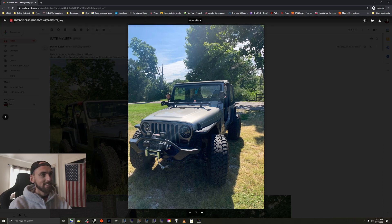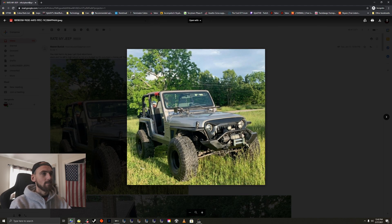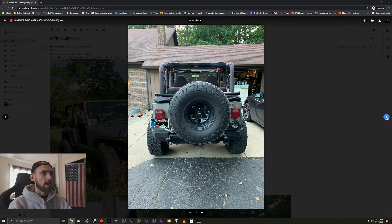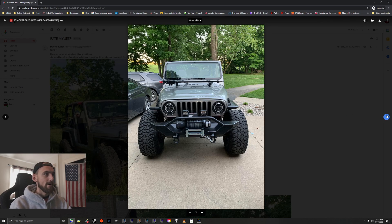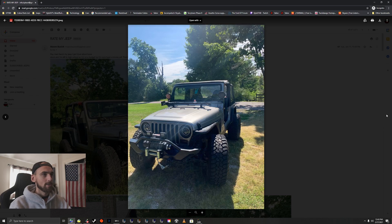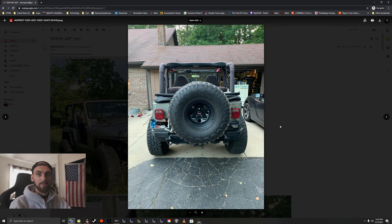I dig your lights up top and the duck on top of the high lift jack — that's cool. You did a nice job. Not a big fan of the angry grill, it kind of looks cheap, just not my favorite look. But other than that, I like your rear tire carrier setup, looks very nice and classy. The rear and front fenders look awesome. I don't really think I'd change a whole lot on your Jeep, looks really nice. Thanks for sending it in, brother.